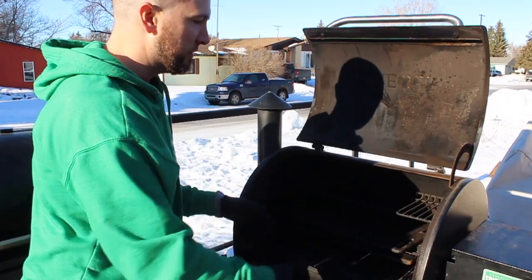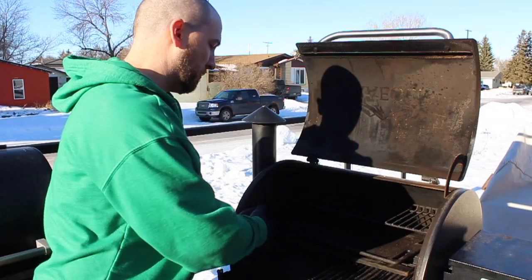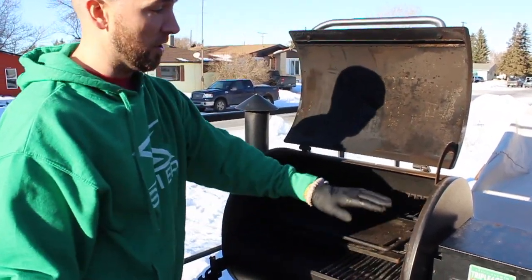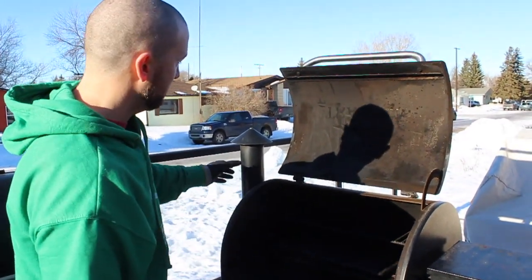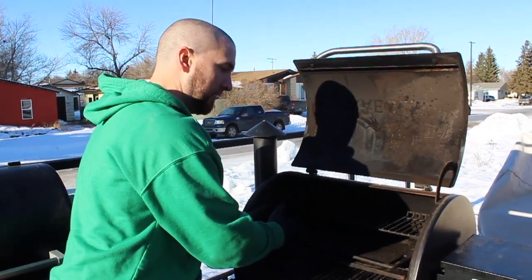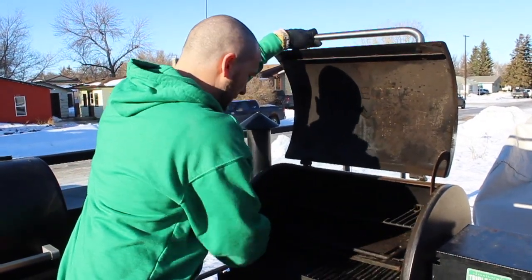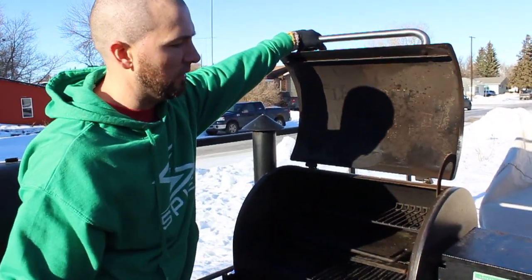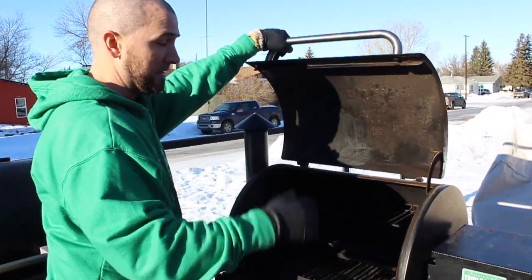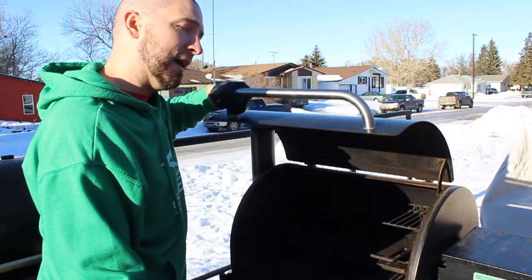It isn't quite as functional for bigger pieces of meat — you have to take the top rack out and then it's no longer 575 square inches, more like 400-and-some square inches. There's still plenty for three or four racks of ribs, but the Ironwood lets you leave the top rack in and use all of it at the same time. It's also got the old-school stack-style exhaust, no gasket, and no double wall on the sides. Still gets up to 500 degrees in minus 30 or 40 weather, but it'll use pellets like crazy.